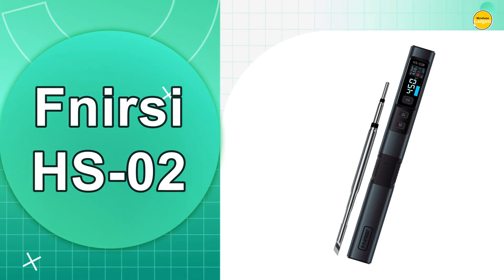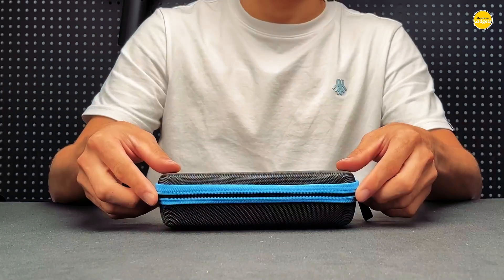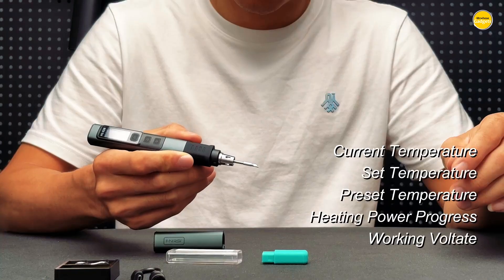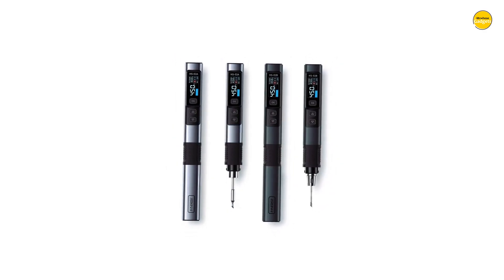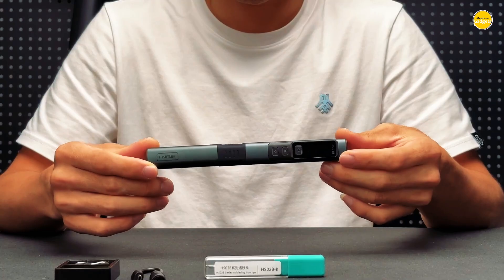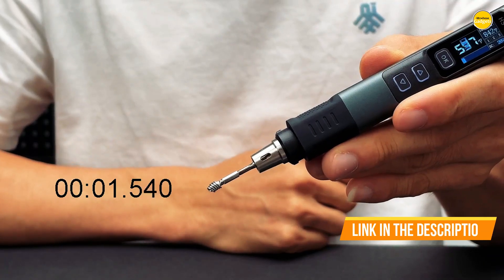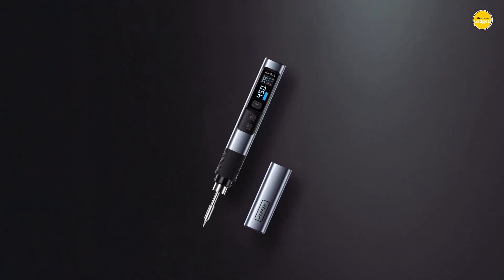Number 2: the Phenersi HS02 Soldering Iron. The Phenersi HS02 feels like a futuristic soldering tool designed to make every repair job faster, smoother, and way more enjoyable. From the moment you hold it, the first thing you notice is how lightweight and comfortable it feels. The ergonomic design really stands out, making it perfect for long sessions without straining your hands. This soldering iron can handle power inputs from 9 to 20 volts, giving you tons of flexibility whether you are using a portable charger or a full PD 100W power source. Since it supports both PD and QC fast charging protocols, you can expect rapid heating that cuts down on waiting time.